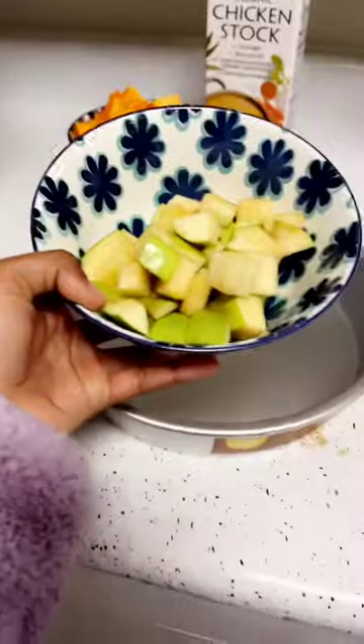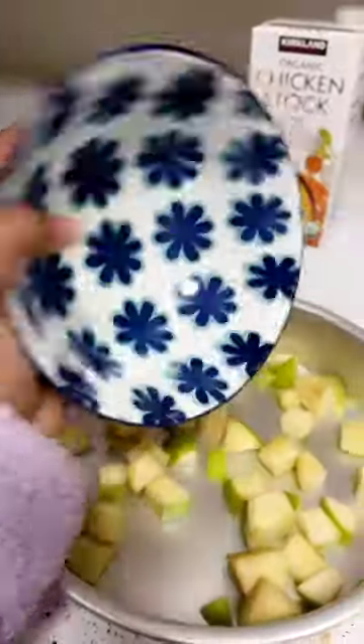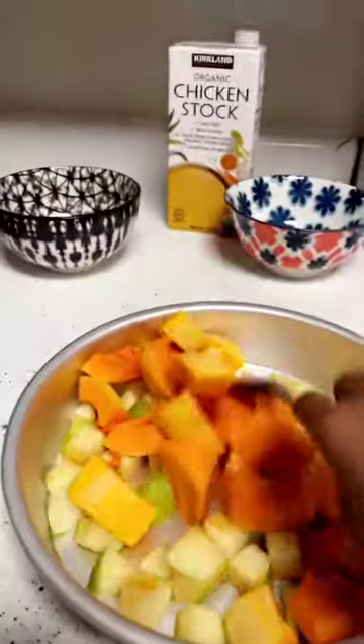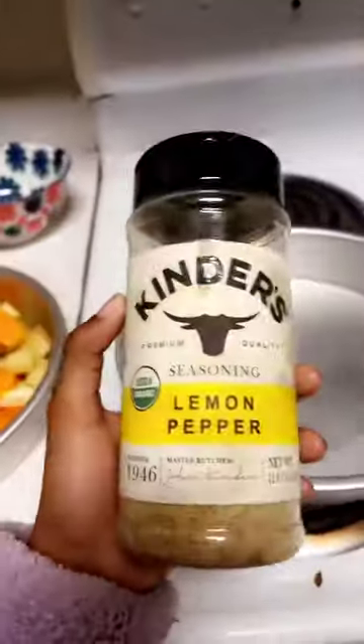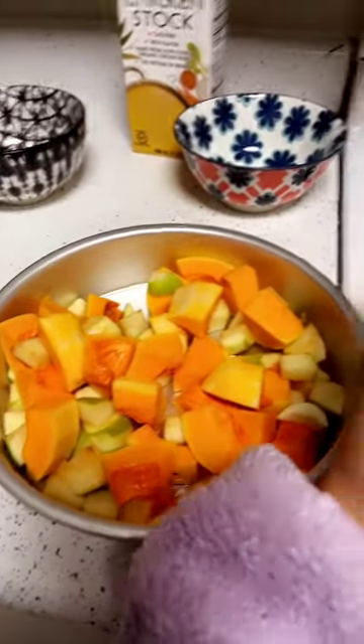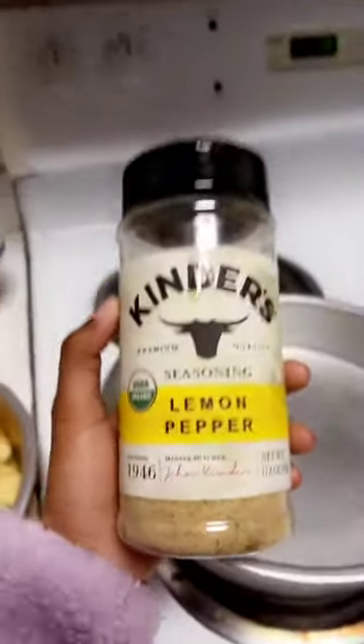Hey guys, today we're going to be making butternut squash and apple soup in this blender. First we're going to be adding apples and then butternut squash with garlic, we're going to mix it all up. Now we're going to marinate it with olive oil, lemon pepper, and salt.